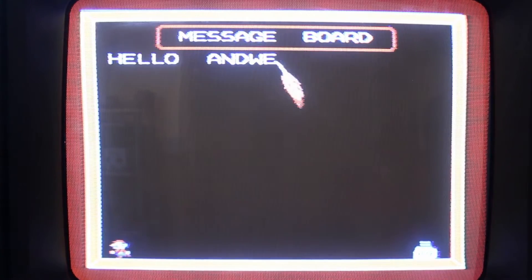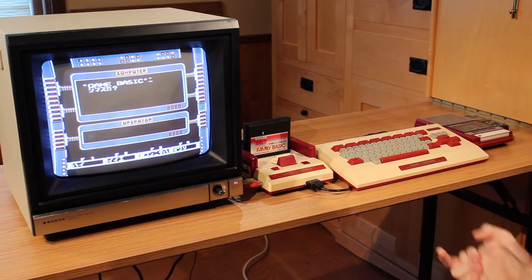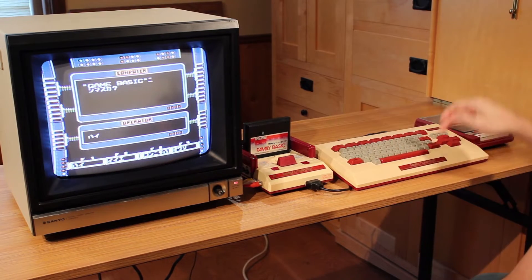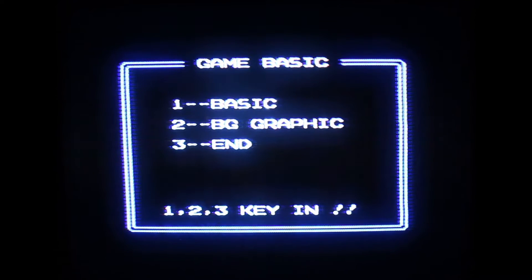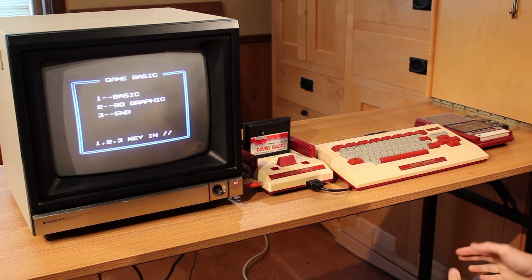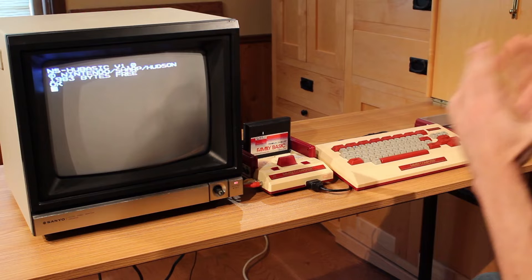Game Basic is the primary application on this cartridge, but they included a couple of other small things like a very simple word processor, a calculator, and I think a calendar. I'm not interested in any of those — if you are, there are some really good videos on YouTube going into much more detail. I'm mostly interested in Basic, so we'll hit yes, which is F1, then enter. It says 'Ryoukai' and then 'Starting Game Basic.' We get the main menu for Game Basic with three options. One is for Basic, two is for background graphics, three is to end. We hit one and now we're at the Basic prompt: NSHUBasic version 1.0, 1983 bytes free.